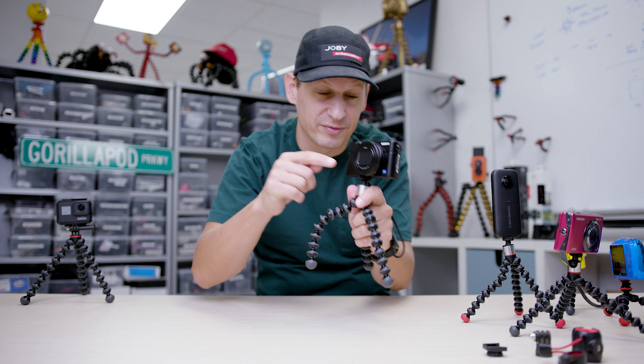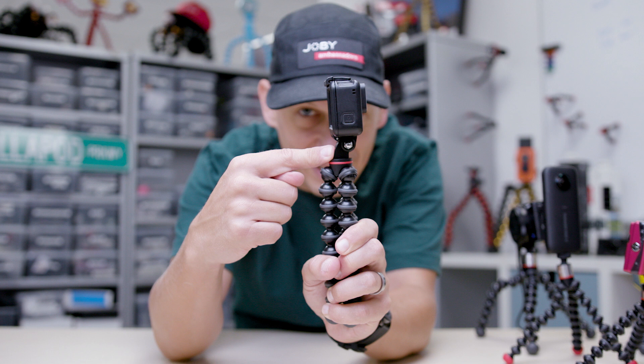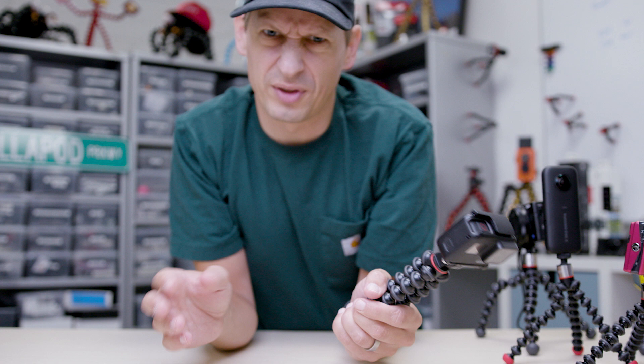In the same family we also have the 500 Action — same legs but at the top we've got that pin joint mount. So you can put the latest GoPro cameras on here, you can put things like the Osmo Action, you can put things like the Rylo 360 cameras — anything with that pin joint mount. If you've got an action camera, this is the Gorillapod for you.